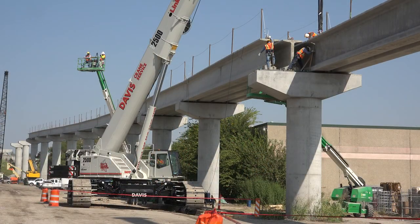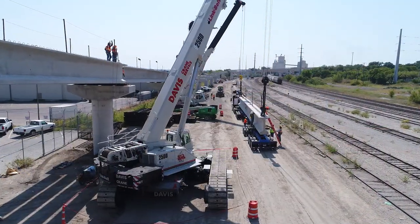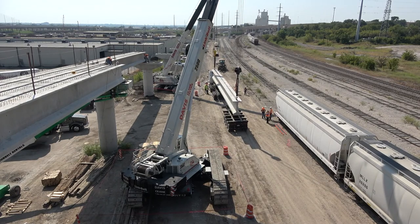With the 1100 and 2500 telecrawlers we were able to knock out 16 beams within four hours. Each crane held about $50,000 on each side.